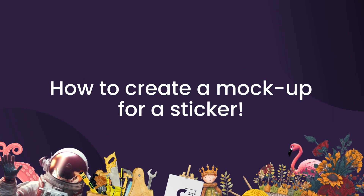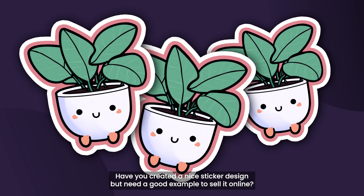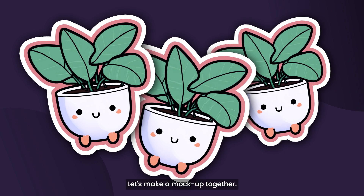Welcome to our tutorial on making a mock-up for your stickers. Have you created a nice sticker design but need a good example to sell it online? Let's make a mock-up together.